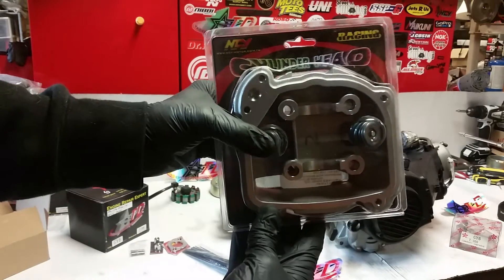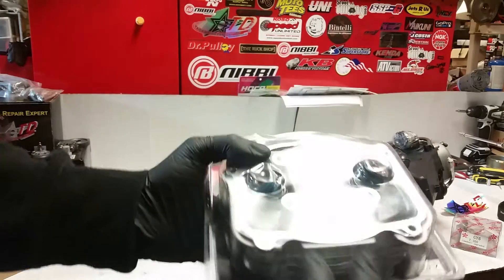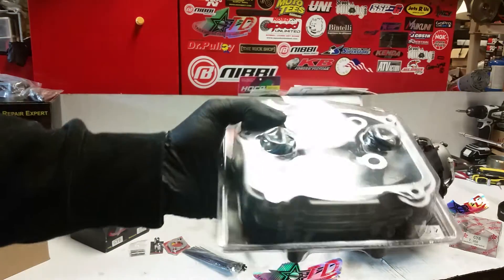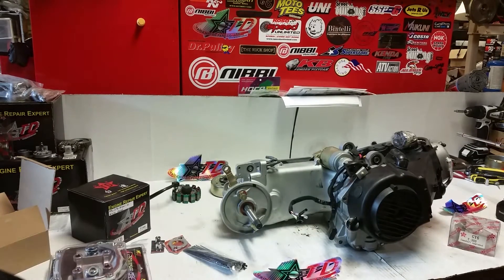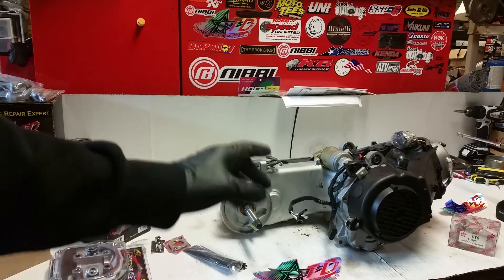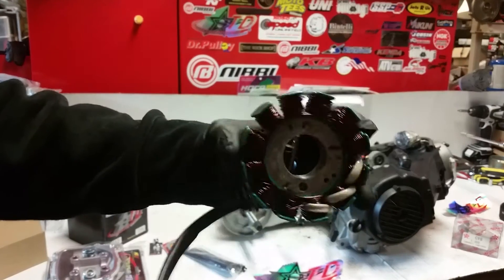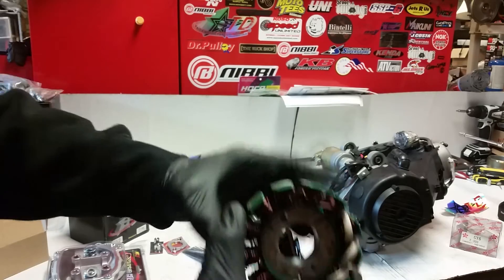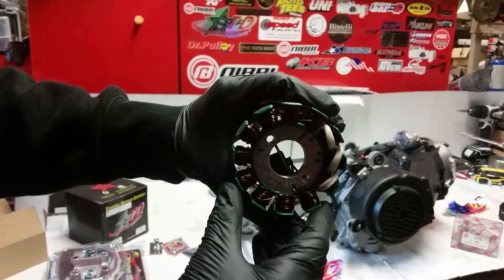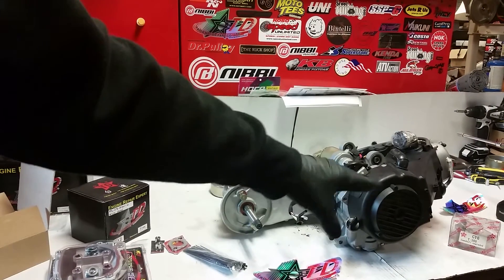On top of that, we'll be installing an NCY 61 millimeter racing head. This is a very nice head — it's got springs rated up to 12,000 RPMs, and ports are slightly enlarged on both the exhaust and intake sides. We will also, in part three of this video, be upgrading this engine to accommodate a 12 pole stator. A stator is what generates your electricity for your moped. This one comes with an eight pole stator and it's going on a BMS Heritage 150cc which requires a 12 pole stator, so I have to swap it out.